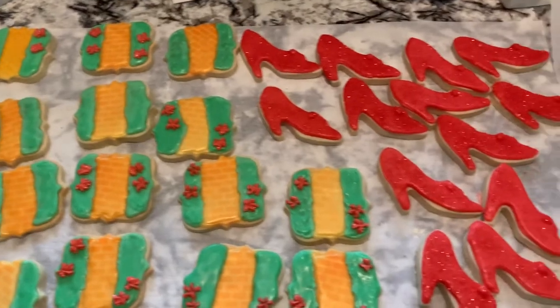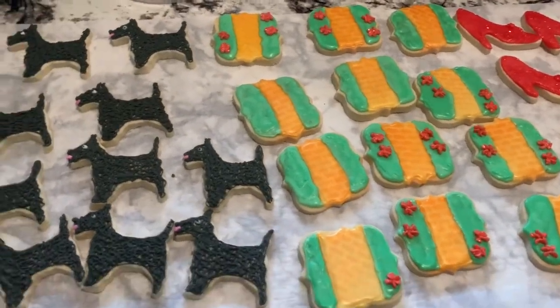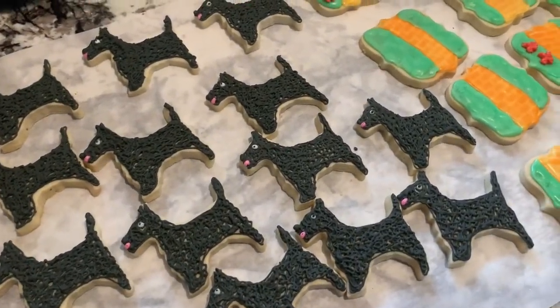Anyways, hope you guys enjoyed them — I thought they were kind of neat and cute. I've got to finish them up for the order. I'll talk to you guys later, bye!